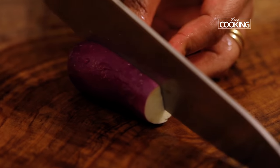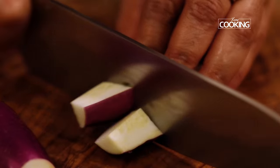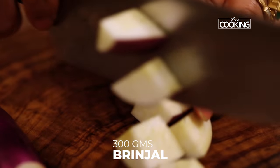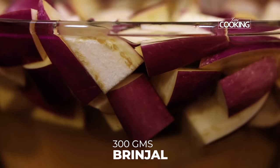For this recipe I've taken 300 grams of fresh brinjals. Cut the brinjals into medium to small size pieces — you don't want them too large. Make sure you immediately drop them in water so they don't change color.